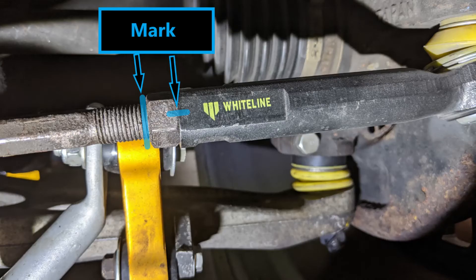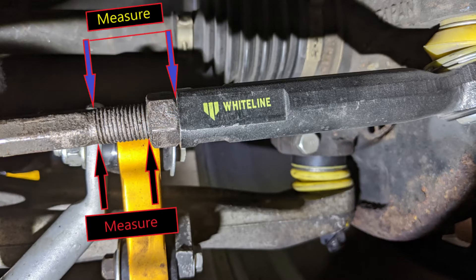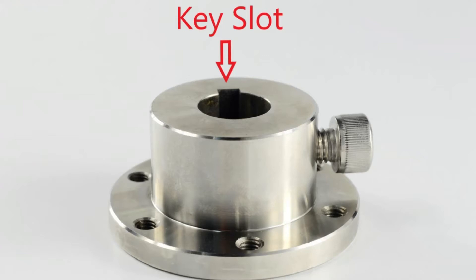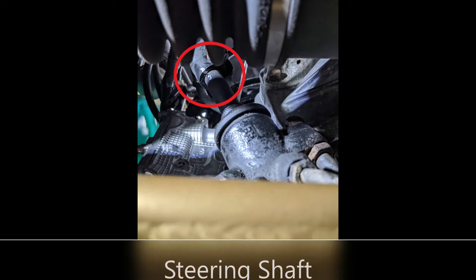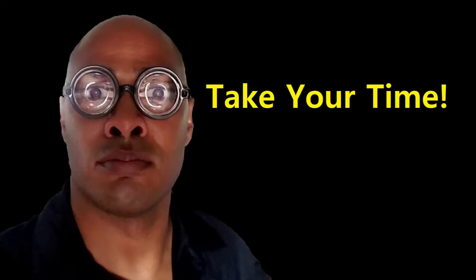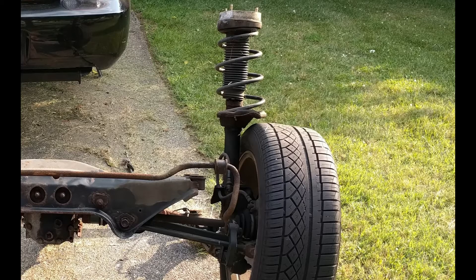In some repairs, you can avoid needing alignment if you mark, measure, or avoid disassembling certain things. If you replace the tie rod ends, don't disassemble them until you mark the tie rod end jam nut. You can also measure the distance from the end thread to the rod end jam nut. If you remove the steering wheel, be sure to mark where the steering wheel and the steering wheel shaft meet. Some cars have keyed systems, but marking components is a good habit in general. My last bit of advice is before you take anything apart, look at the parts involved and think about what needs to be done. Once you have a good understanding of how that particular system works, you'll notice that sometimes you can keep some things together and still perform a proper repair.